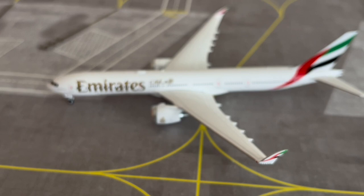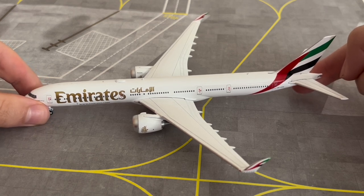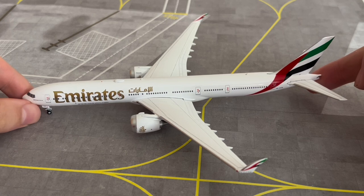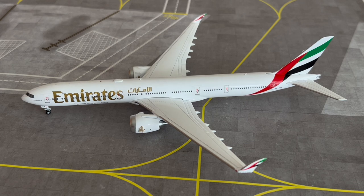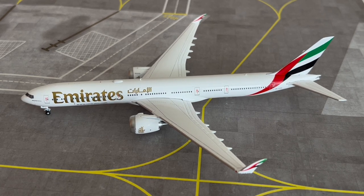If you haven't got it in your collection already, go ahead and get it. Emirates came out with the new livery just after the release of this model. This model was in the same release as the Virgin Atlantic A330 NEO — go ahead and check out that model review in the top right corner. I believe it was the February/March release. Thank you very much for joining me for the model review of the Emirates Boeing 777-9X by Gemini Jets with the folded up wingtips.